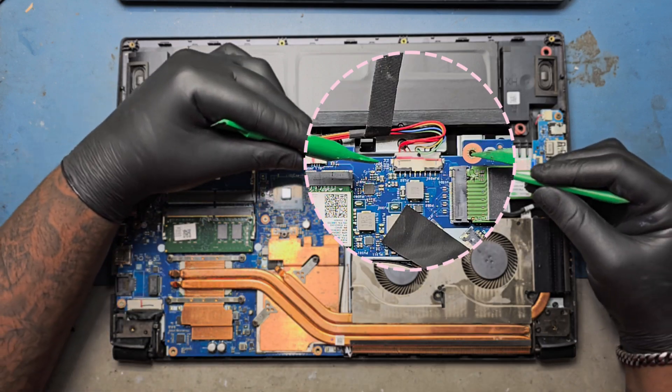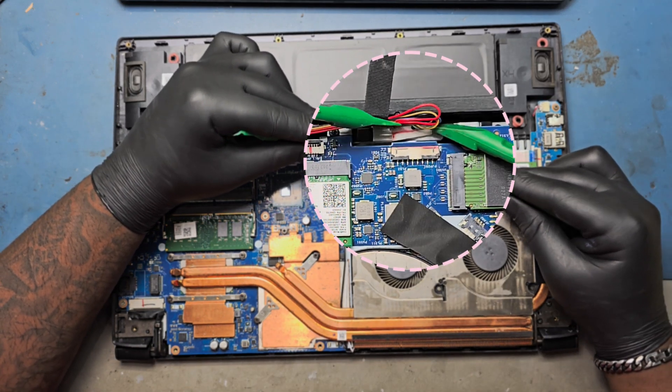First, remove the battery cable from the motherboard connector to prevent damages.